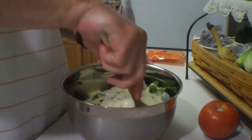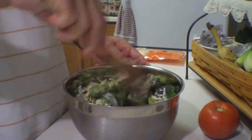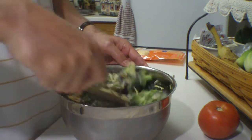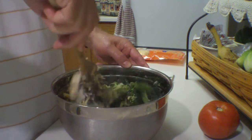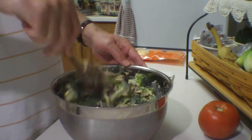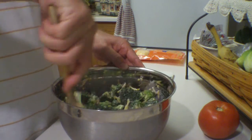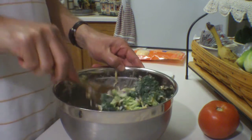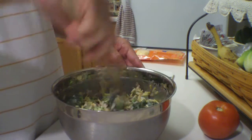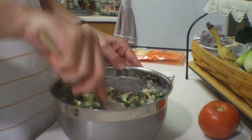There you go — give it a good toss and combine everything. And that pretty much is it. Real simple, real tasty, a lot of good flavor. Some of the recipes I've seen for this actually call for adding raisins. I'm not a big fan of adding raisins to food — I like raisins just plain, but you could add raisins if you wanted.